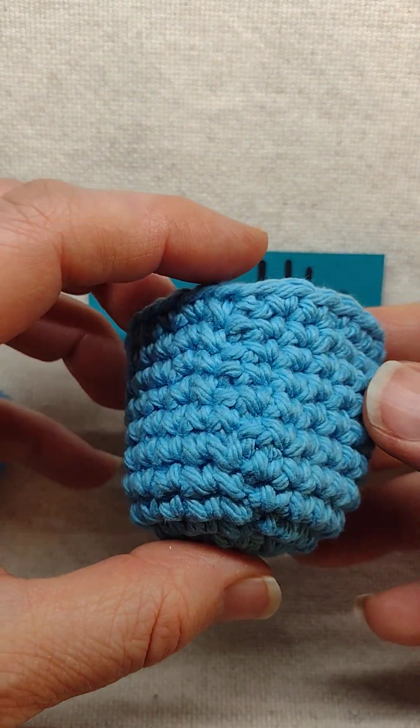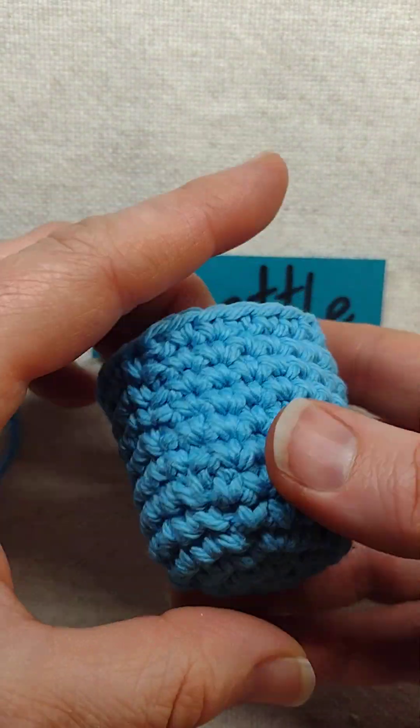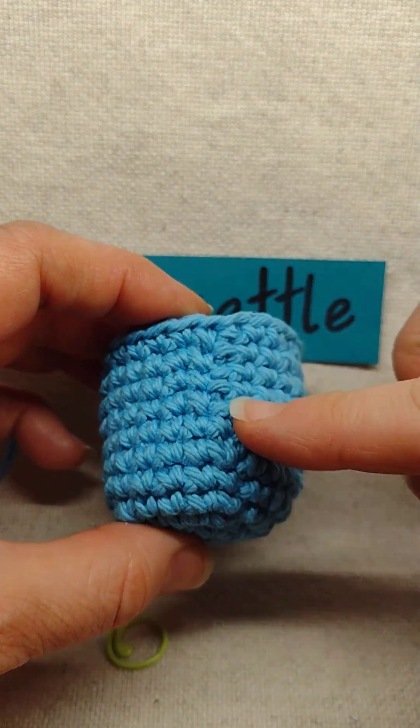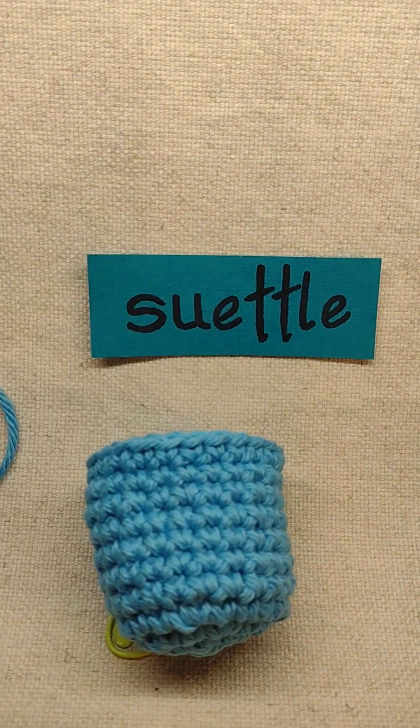So that is my new technique for joining your crochet rounds that I find a lot less noticeable in person. Try it out and I hope you like it as much as I do. Thanks for watching.